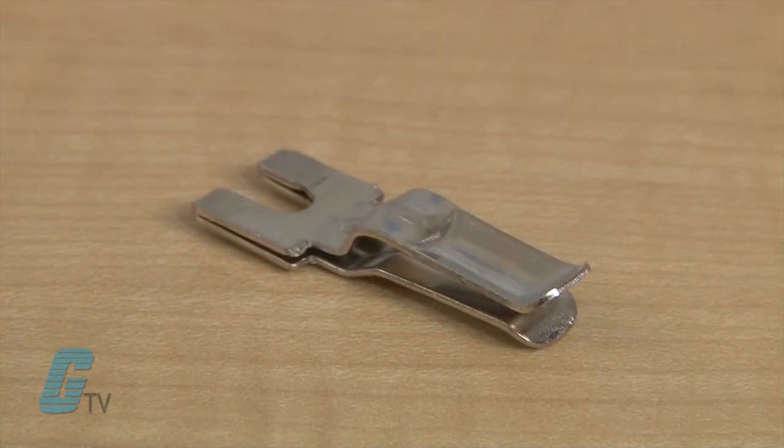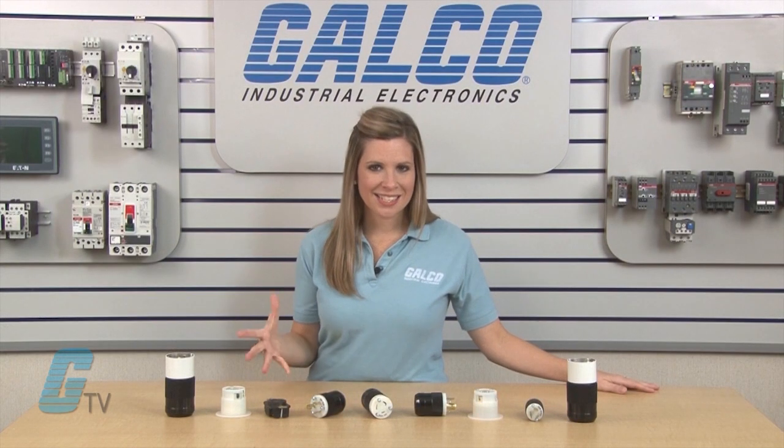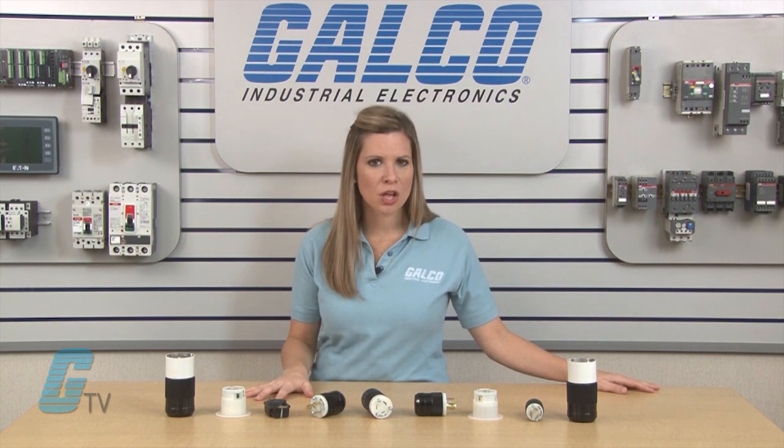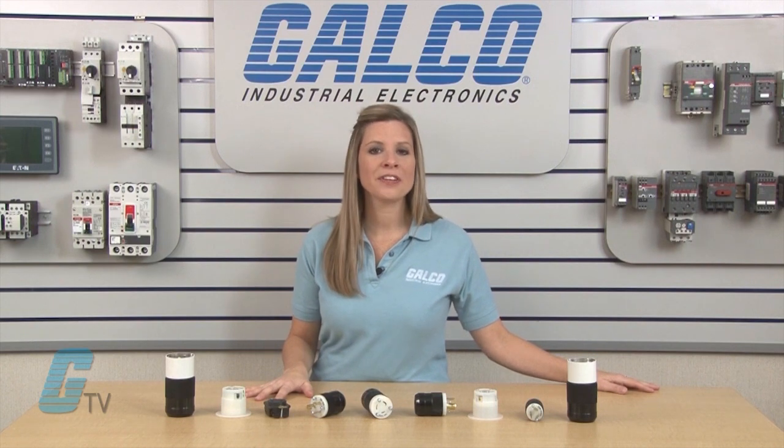Unique to the Marinko plugs are the single piece connector contacts that are a one piece design with a longer beam providing more contact pressure. This feature replaces the rivet found on other NEMA locking devices and has a lower resistance connection and can reduce the chance of heat rise.